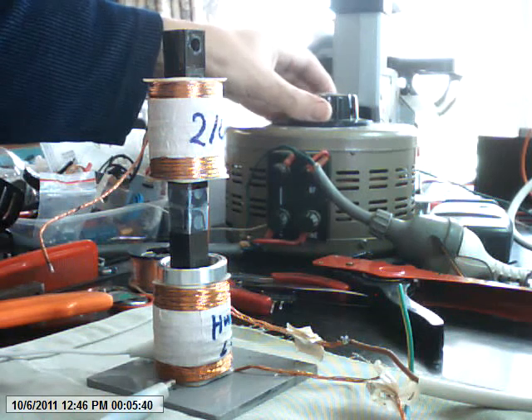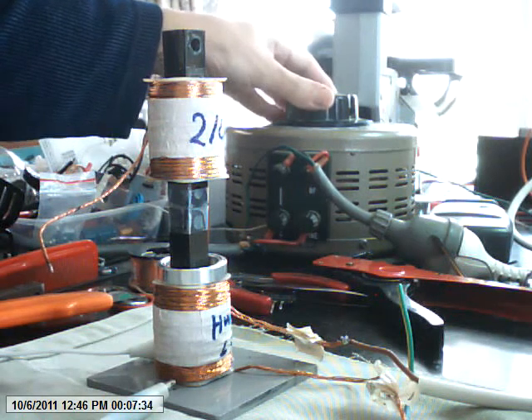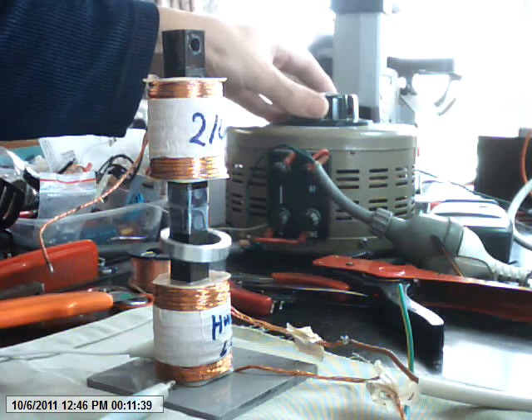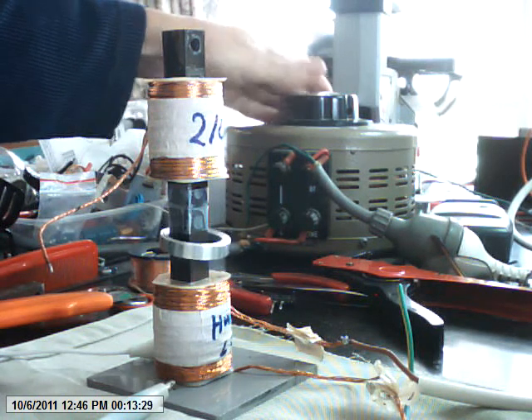I just want to show you what happens when I short out the coils here. You can all see the ring is floating once again, as I just slowly turn up the AC voltage.